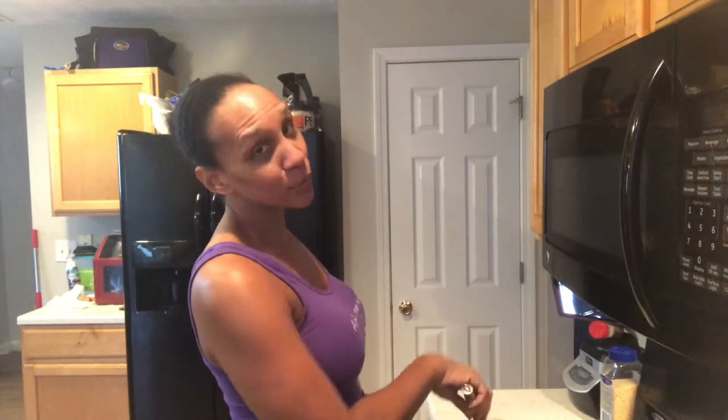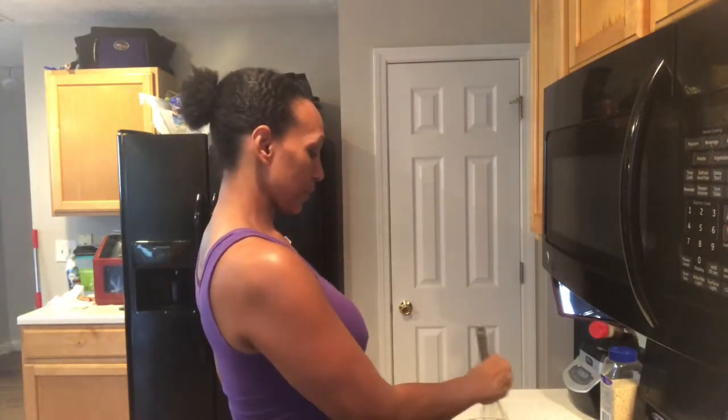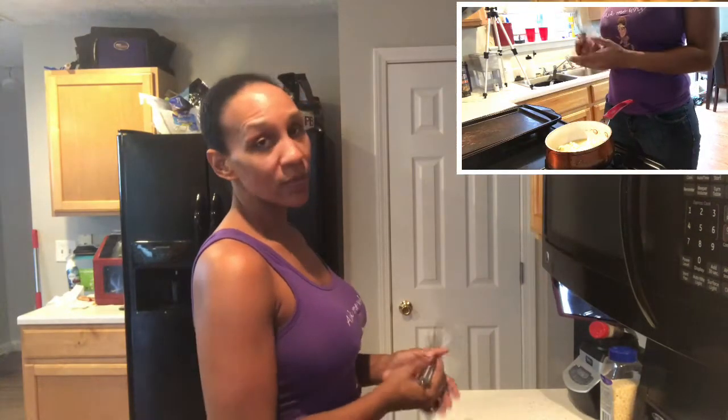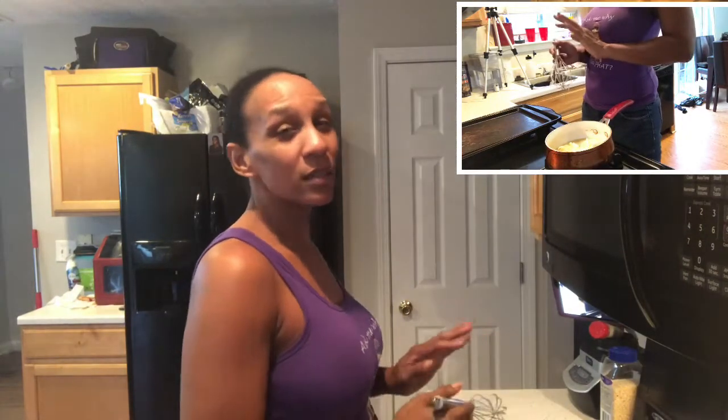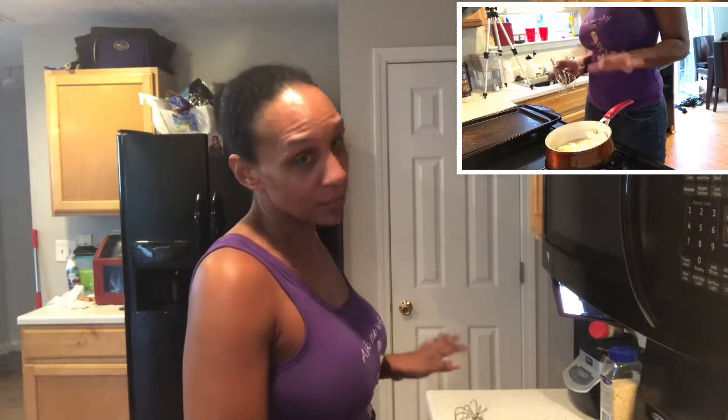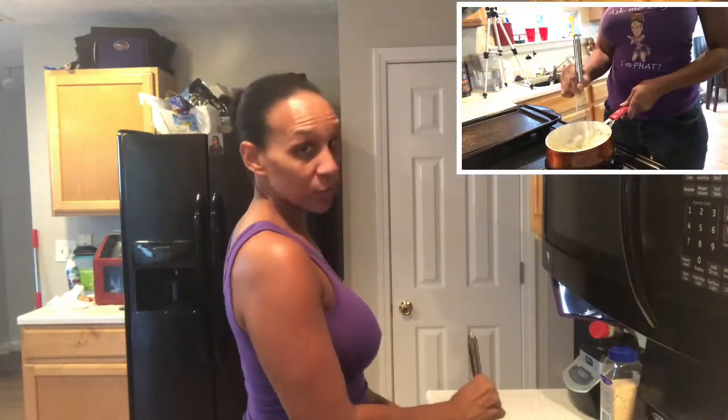You know, my mom always says the best way to get to a man is through his stomach, and I really believe that. So you want to make sure everything is nice and melted. Once the butter is done, let it cool — but don't let it get to the point where it's solidifying again, and you don't want it to cook your eggs either, which it will do.